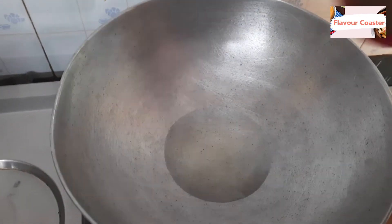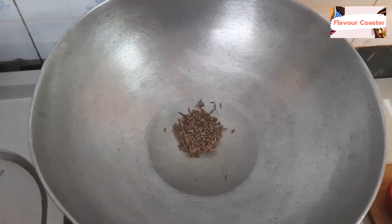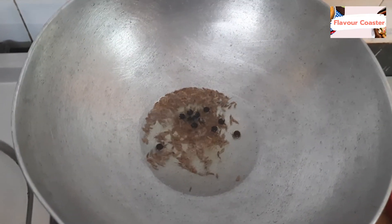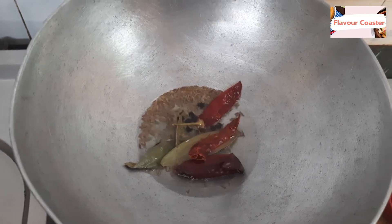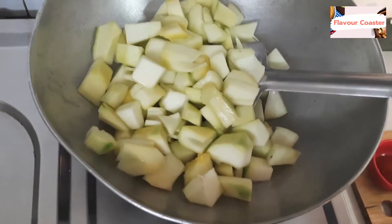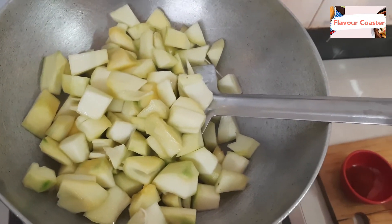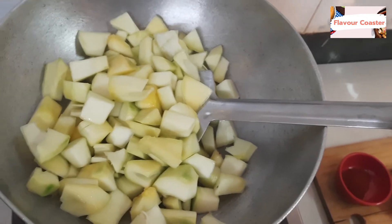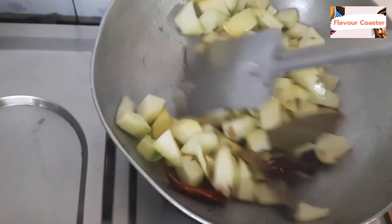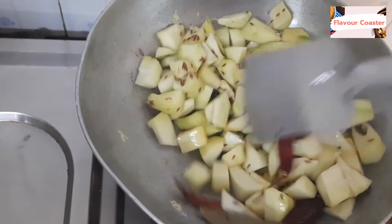When the oil is warm, we will add jeera and let it splatter. Then we will add garlic. Cook it for 1-2 minutes.